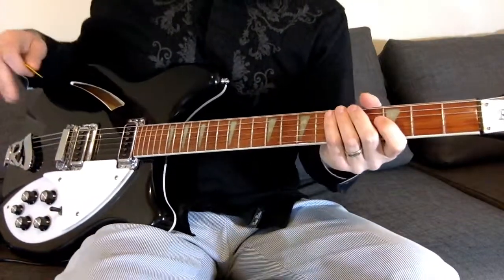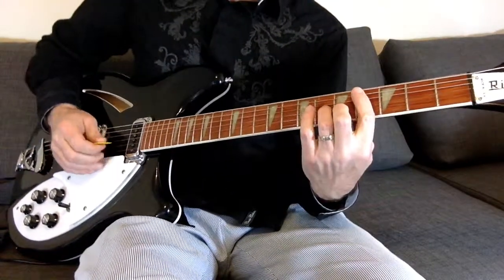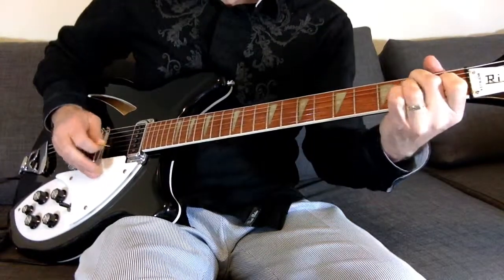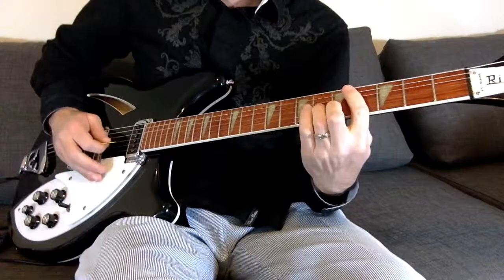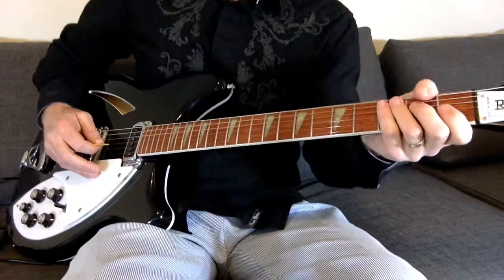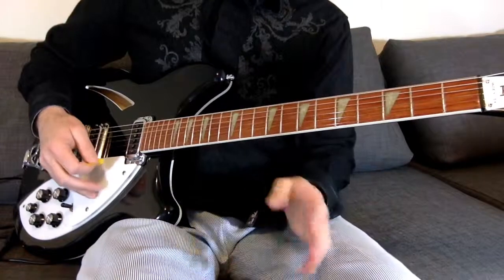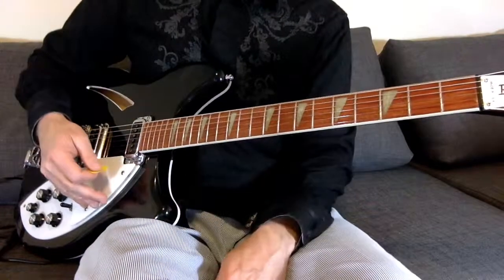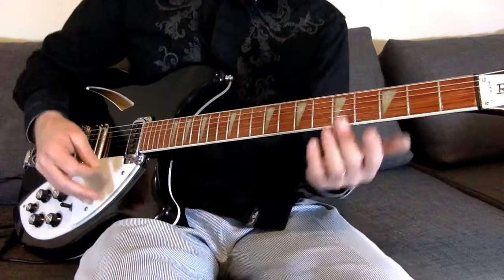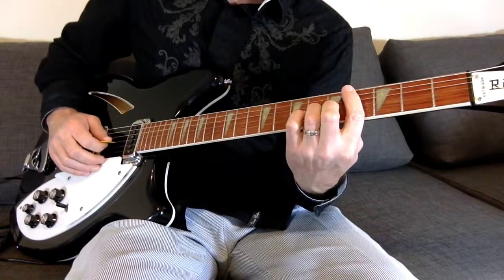So after they go through the verse and the chorus, they come back to it that second time. Then we got that little bridge part that they do — they've got some odd song building, but it's really cool. It's not a typical verse-chorus-verse structure, especially on that first album. So what he's doing is really just kind of picking off that C-sharp minor.